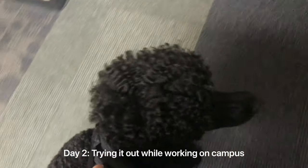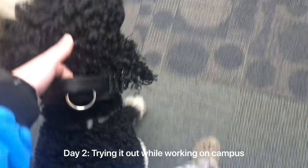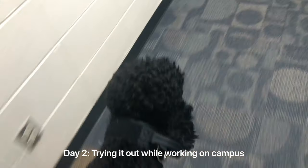On day two, I had a few things I needed to go do, so we tried it out while working on campus. The handle on the collar is amazing. The communication it allows for is really great. If you're someone who uses a service dog and benefits from a traffic lead — having something to hold on to in case of an emergency — this collar is perfect. I was able to communicate really well with Arlo using the handle.